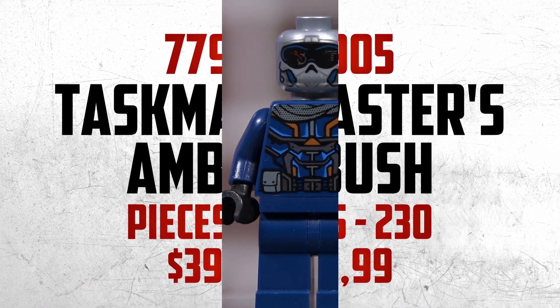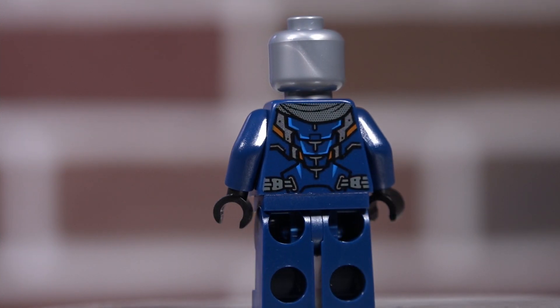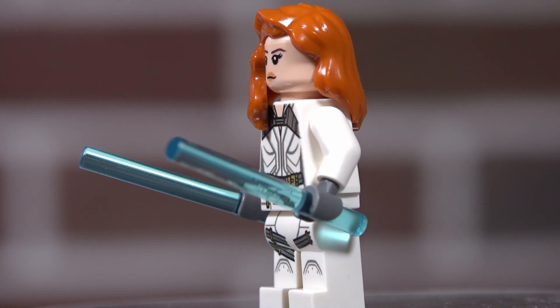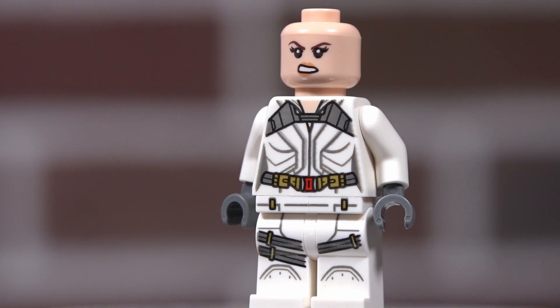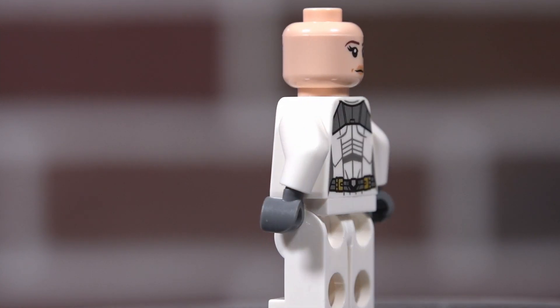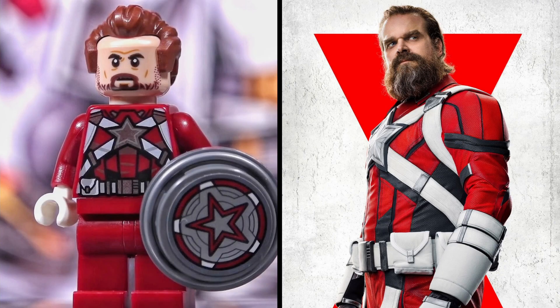The Taskmaster minifigure, the exclusive Natasha Romanoff Black Widow movie minifigure, and the Red Guardian minifigure.